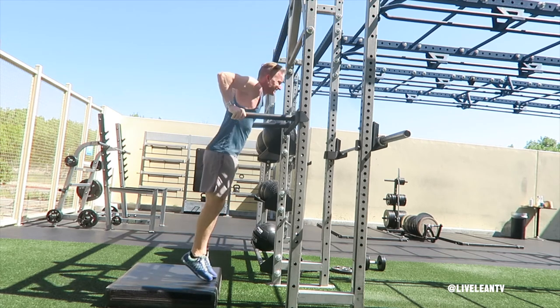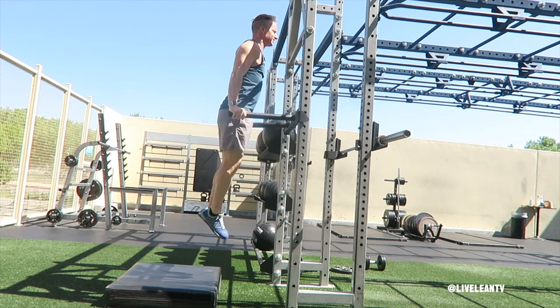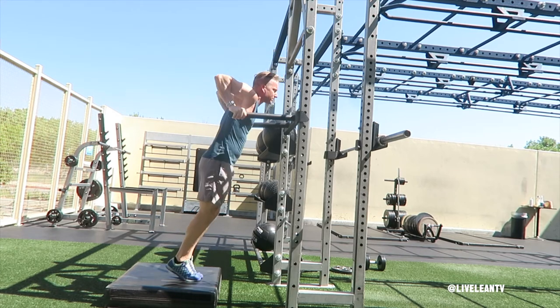At the bottom of the dip, place your feet back on the ground, then jump up and press your body back up to the top again. Repeat for reps.